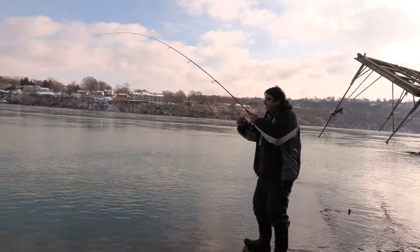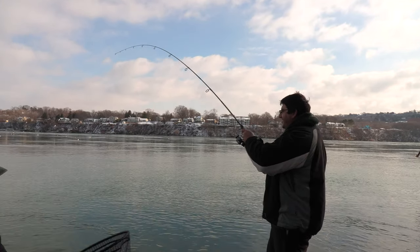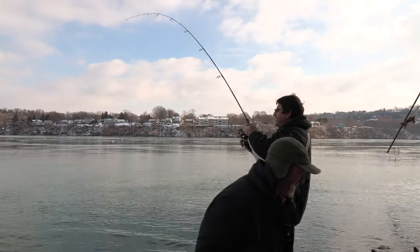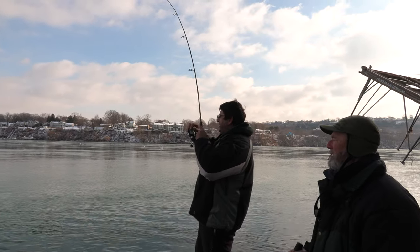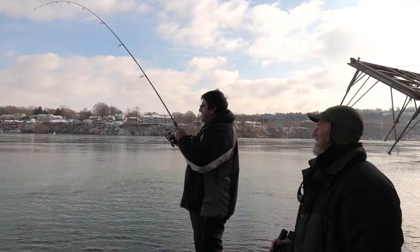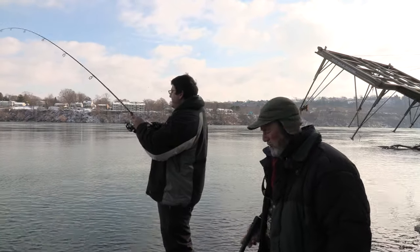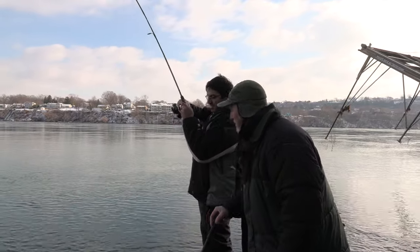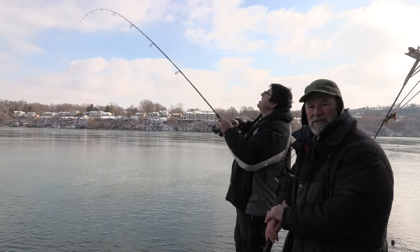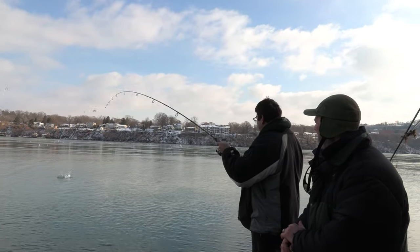Beautiful — yeah, good one! Feels like a good one. Six pound test, no bead, straight row bag — hot pink. That's a sign; I'm gonna take my bead off and go with just a straight roe bag too. That's why we always try to do something a little different, the two of us — to see what's working. Once you figure out what's working, you stick with the pattern.